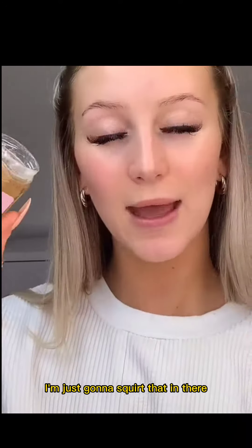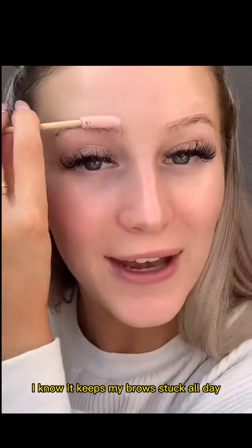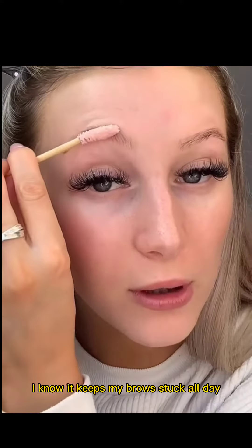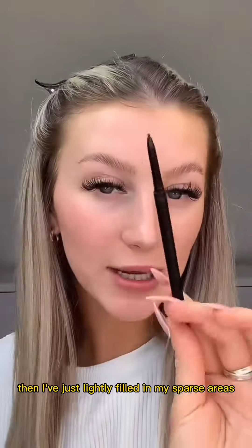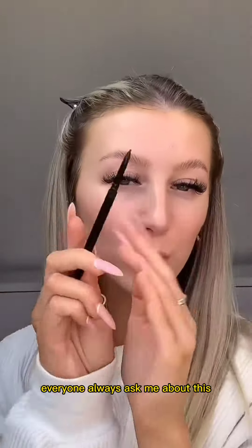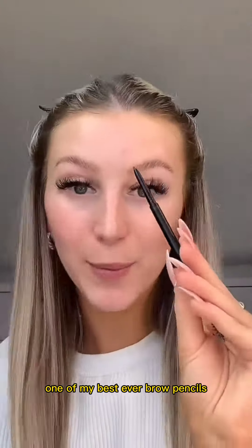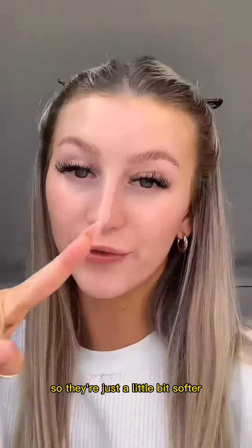Then taking a Pink Honey super hold, I'm just gonna squirt that in there and rub my spoolie in it — it keeps my brows stuck all day. I'll just comb that through, then I've just lightly filled in my sparse areas with the Revolution Pro Fill and Define brow pencil. Everyone always asks me about this — one of my best ever brow pencils. I'm not gonna carve my brows out so they're just a little bit softer because we're going to school.